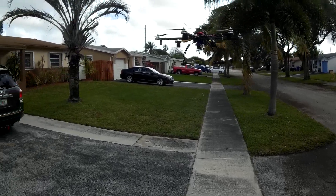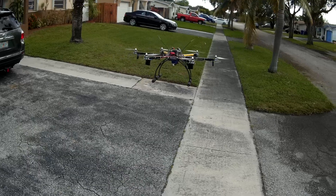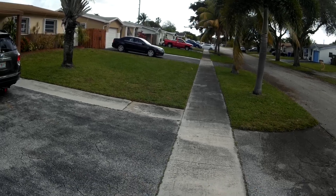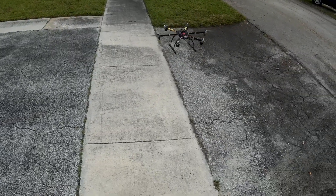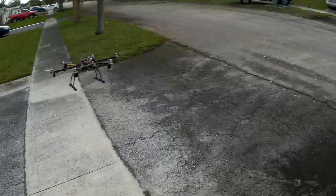My last settings end up working pretty good. Besides the pull to the right, which is a little normal. I don't have my camera here so the trims will be a little off. Right there I'm at 62% and it's hovering pretty decent. Not like yesterday. Let me get to the street here.